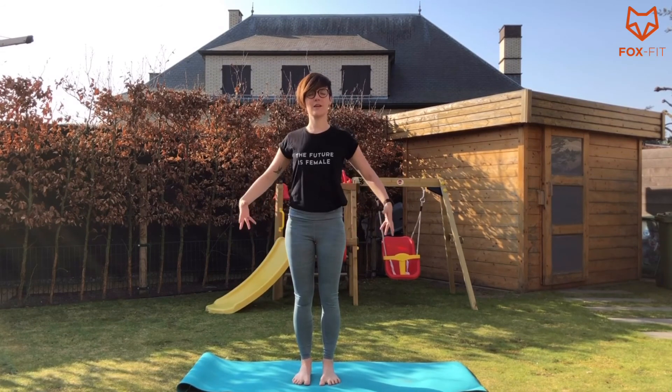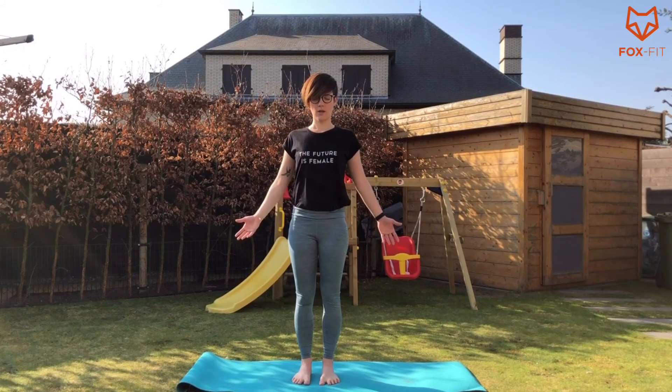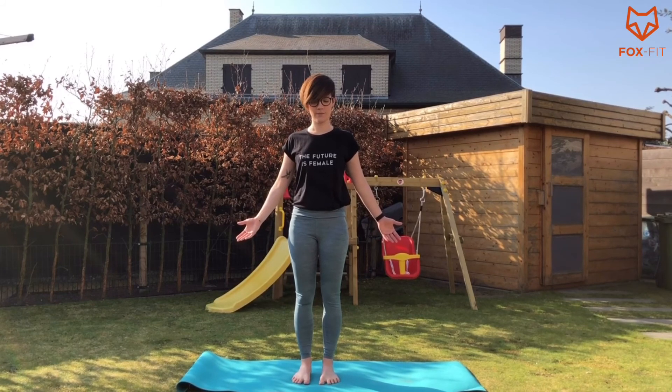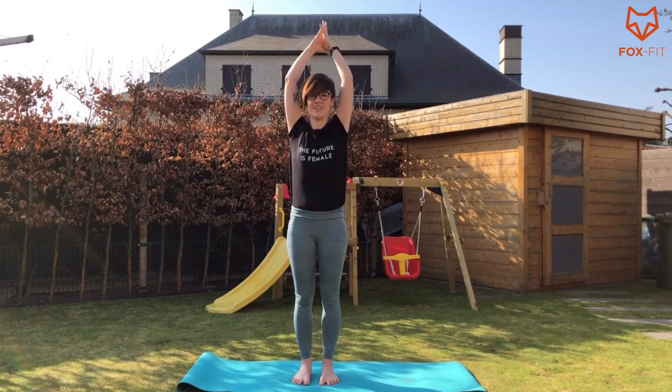We are already at the last part. We're going to be in Tadasana again. Make sure you relax the shoulders. Close your eyes. Breathe in, bring your chin a bit towards your chest. Now set an intention — really think about something you want for yourself for the upcoming week. It can be something really small and simple, or something really big you have to work very hard for. Really set an intention, tell yourself you are going to do that. Keep your eyes closed. Then breathe in — you just really woke up.